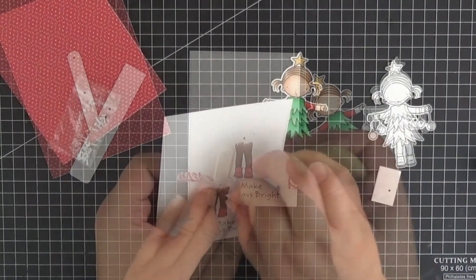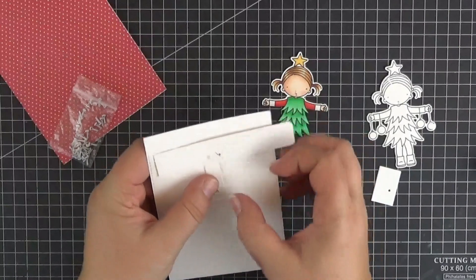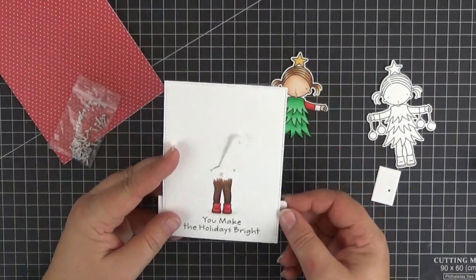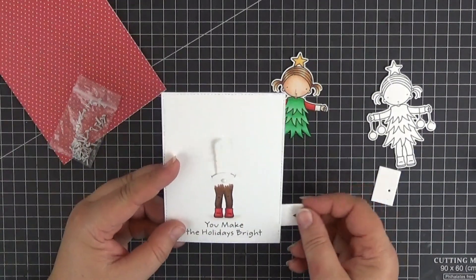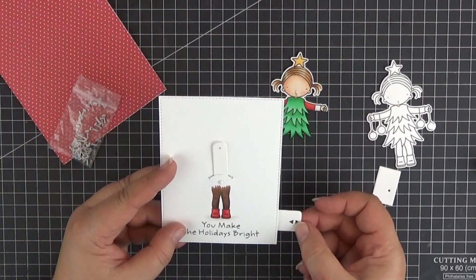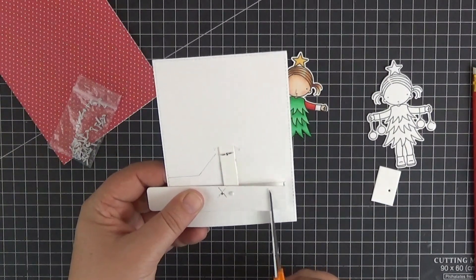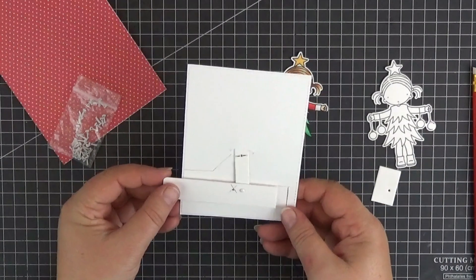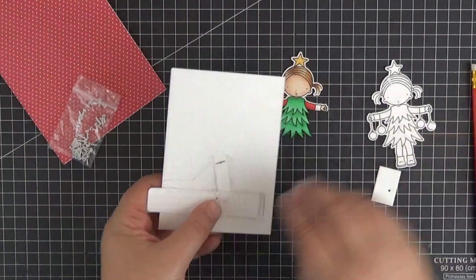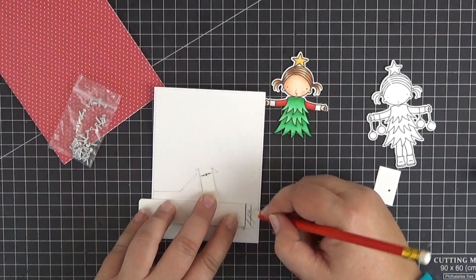Now we're ready to assemble everything. Let's start by attaching the linkage to that hole in the panel with a mini brad. We don't want the movement to be too exaggerated so we'll limit it in a moment. Let's leave the linkage pointing straight up so that we can trim the pull tab a little bit more — mine ended up being about three and a half inches long. Next we're going to add foam tape in strategic places to limit the movements. Now that we've pushed it as far as we want it to go, let's mark the spot with a pencil.